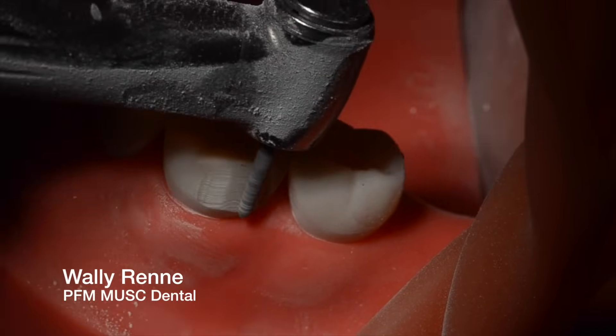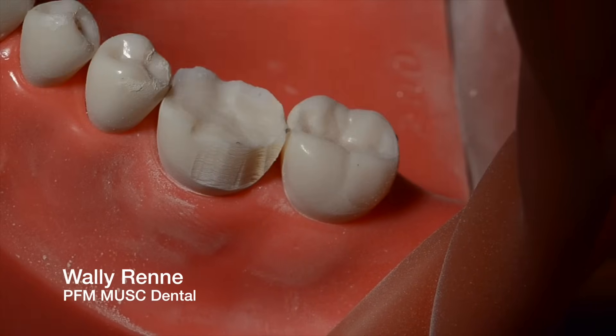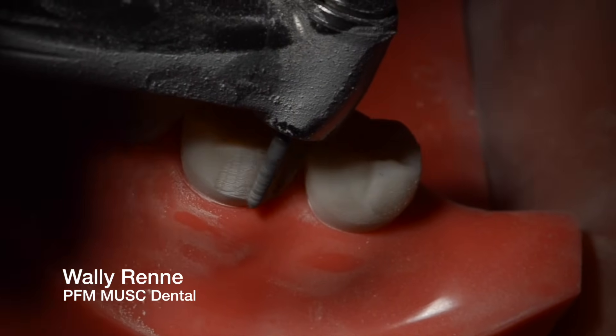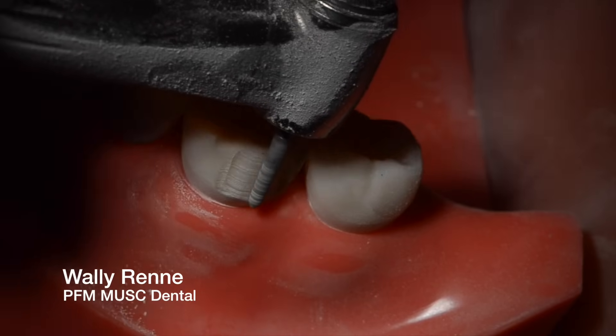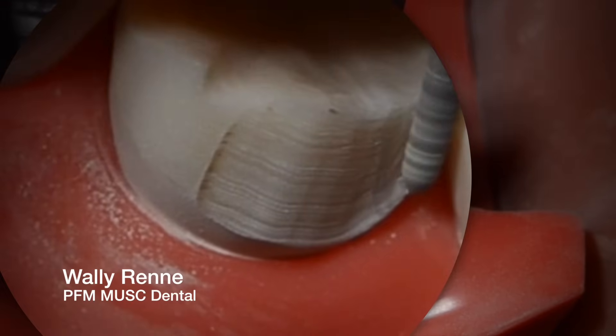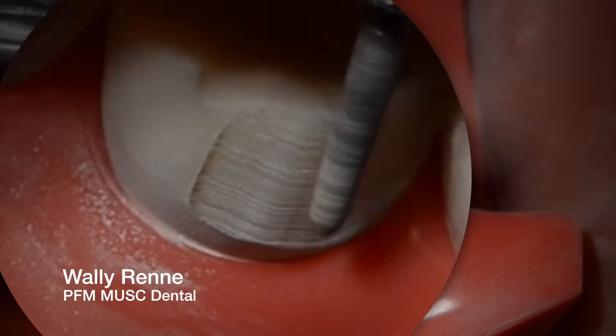Just go ahead and start focusing on your finish line. By definition, if you hold your bur parallel to the long axis of the tooth and you've given me a 1mm chamfer, it's almost impossible to under-reduce your axial wall. So I'm just focusing on my finish line here, trying to get a heavy chamfer.